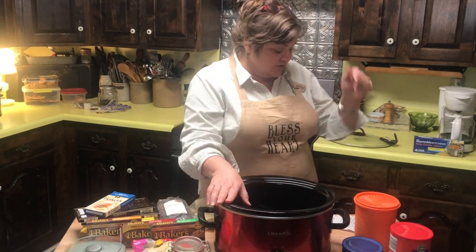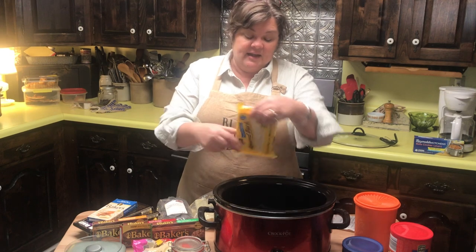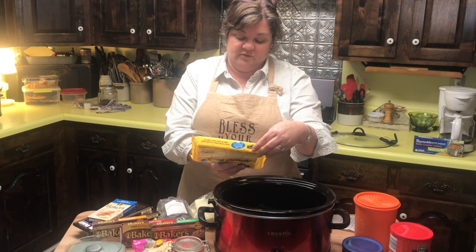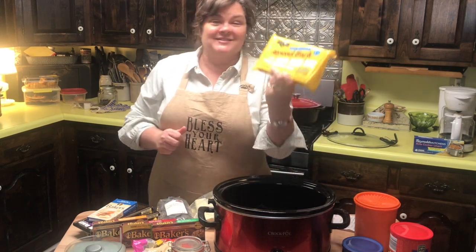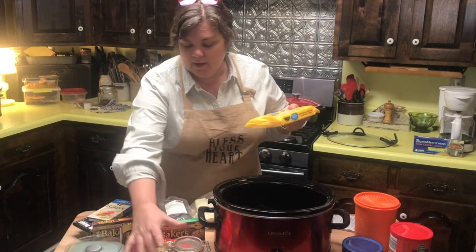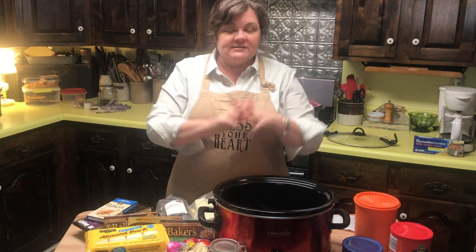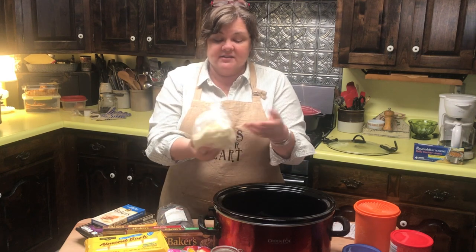The first ingredient is three pounds of white almond bark. This is stuff you can find year-round, but especially during the holiday season. Some people call it white chocolate, though technically it really isn't. I got this at Dollar General, but you can get it at the grocery store or wherever. I have my scales here. I'm giving you the original recipe on my website, but I'm also mixing and matching what I have — a bit of this and a bit of that — and that is absolutely fine to do.